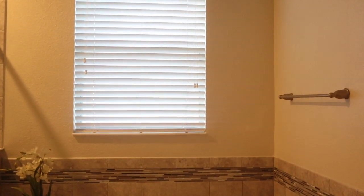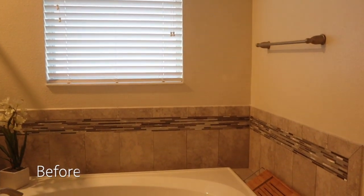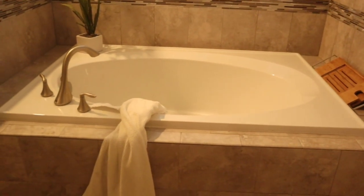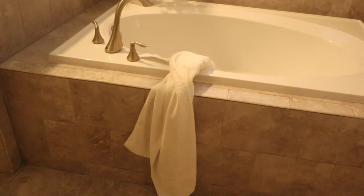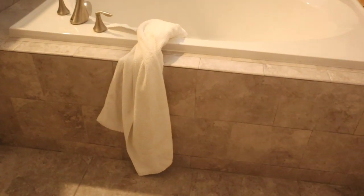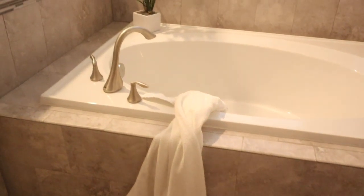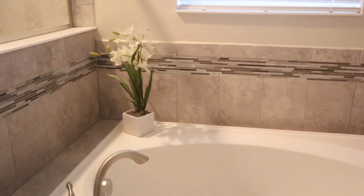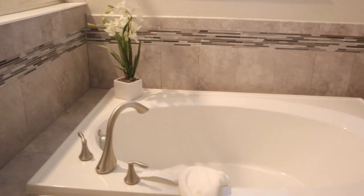Now moving on to the good stuff. You guys know I love to show you a good before. So this is what my master bath area currently looks like, which isn't bad — it's just very plain. I haven't done much to this space so it's definitely in need of some loving. So let's get started.